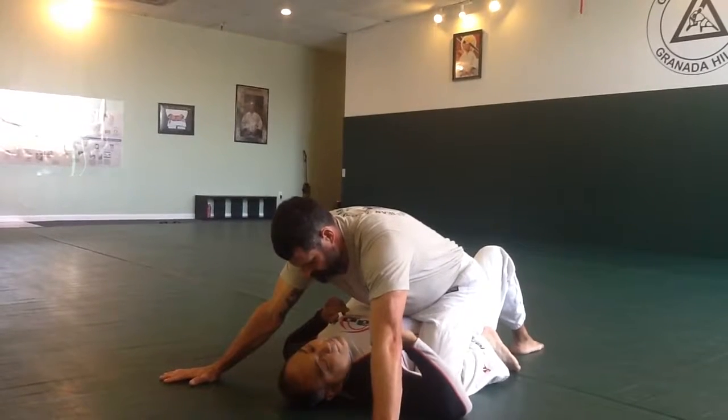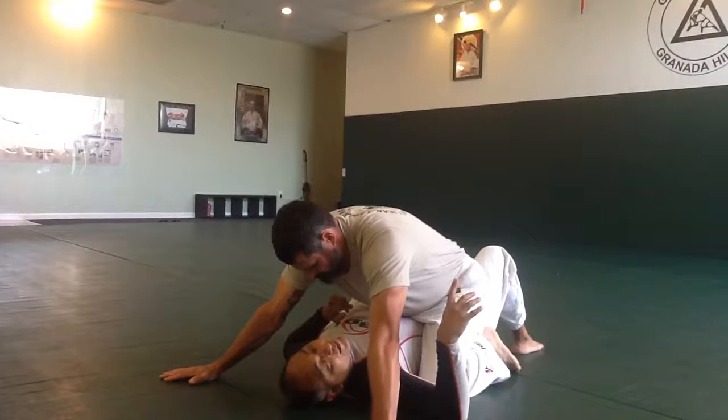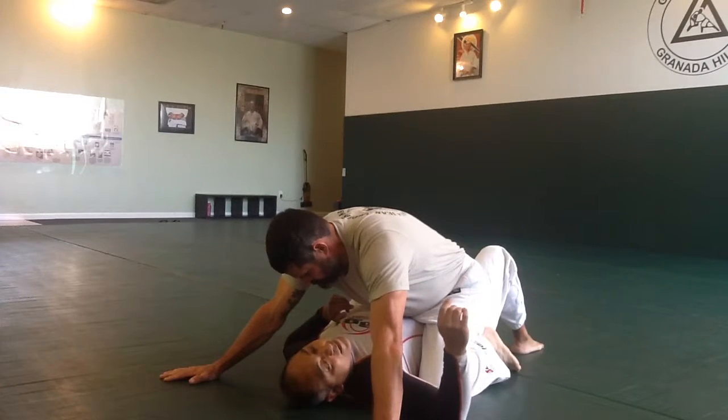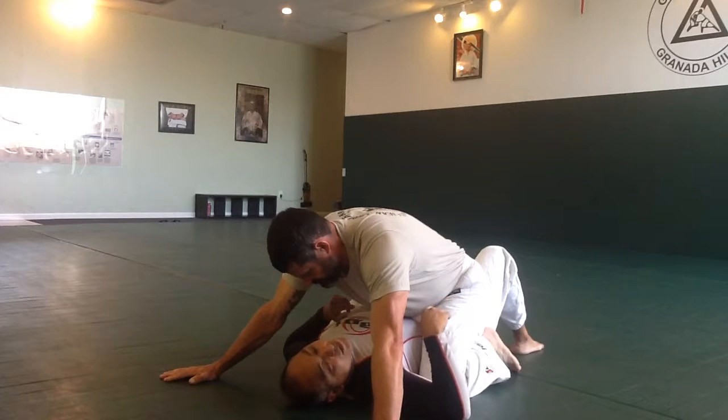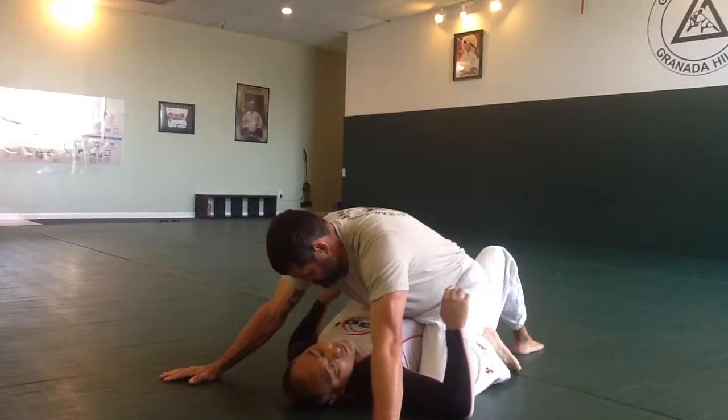This is from the arms-wide position. This escape exists, but I don't always teach it because I think it's mostly relevant when my opponent has a bad mount position. If they don't have control of your lower body then it's applicable, but most people have good control of your lower body.